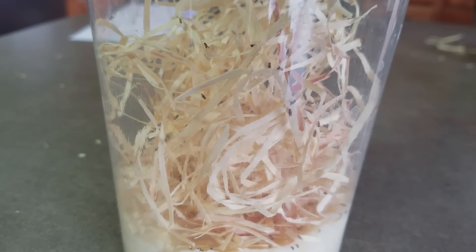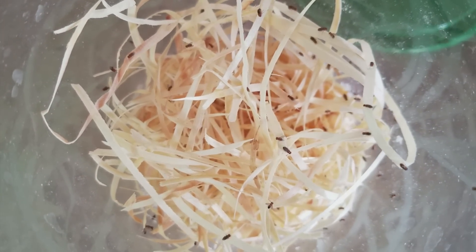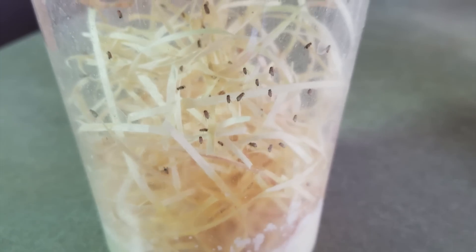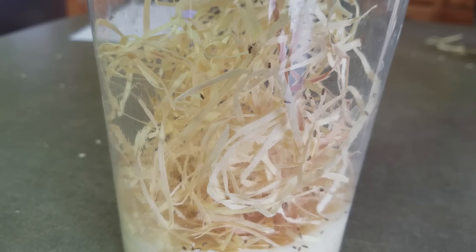Hopefully this video helped you out, and best of luck making your own fruit fly cultures — they will definitely save you money in the long run. If anybody has a special ingredient that they find works well and would like to share, feel free to comment below, and maybe I'll try it out in one of my cultures to see how it does. Thanks for watching, and we'll see you next time!